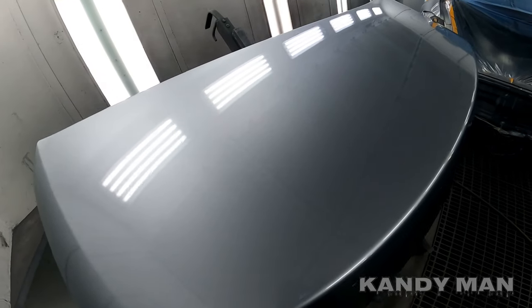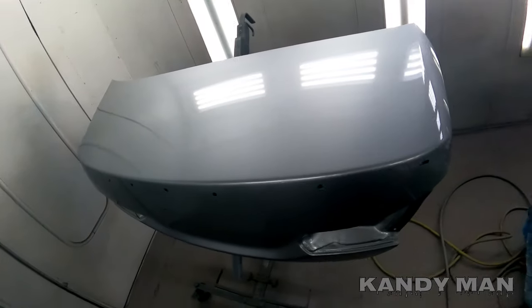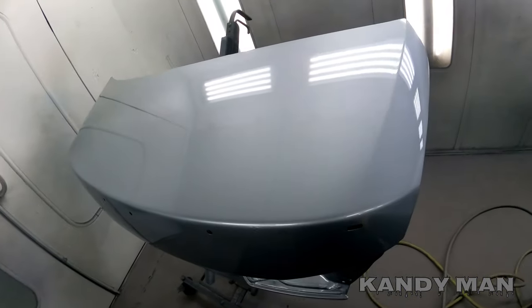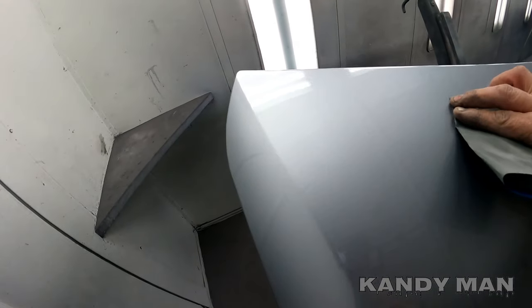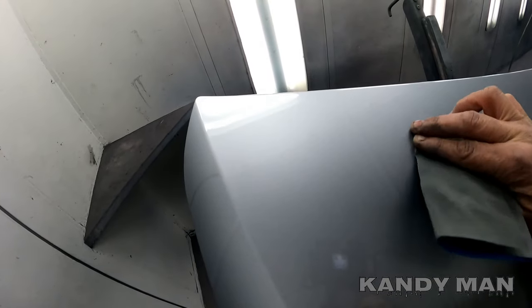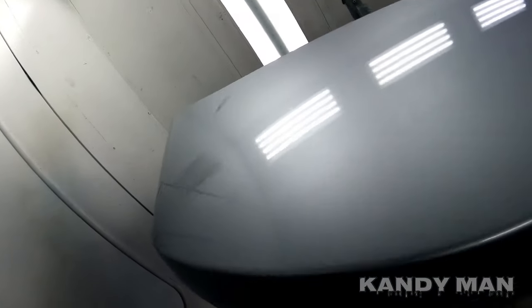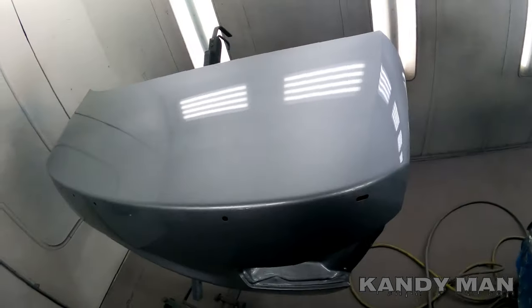We'll start off on this trunk here. It's nice to be able to see what you're doing while you're in the booth. This was painted last night — you guys saw that last video. While you're in here and the job is hard, you can see your nibs. I like to mark them real quick just to identify them while I have the light of the booth — that'll help you out. That way when I get it out, I don't have to go looking for them.